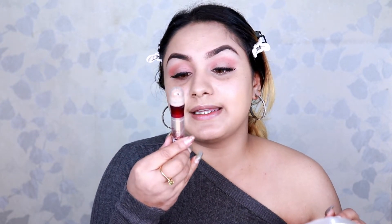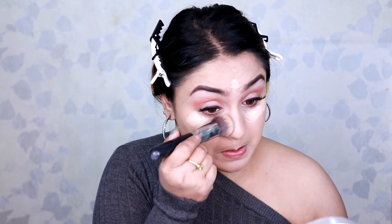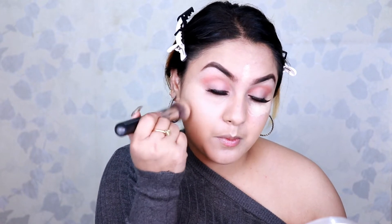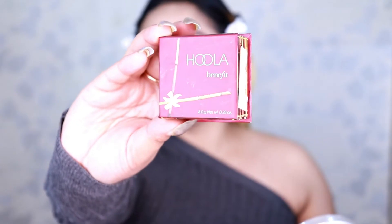Moving on, for concealer I'm again using the Maybelline Instant Age Rewind in Light Pale, applying it under my eyes, on my chin, and a little on my forehead. Next I'm keeping the contour very light — since this is also a wearable everyday look. For bronzer I'm using Benefit Hoola bronzer and applying it just below my cheekbones.